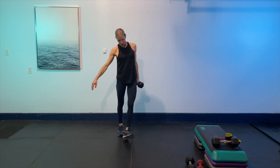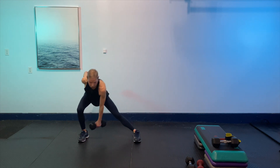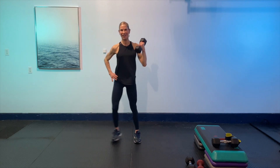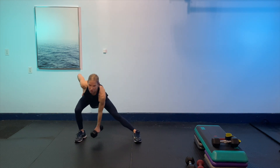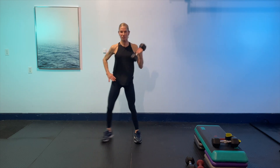Taking it back to the other side — big breath in. Here we go — dropping across, driving back up, going at your own pace. Just keep that spine long. Take it at your own pace — if you need to slow it down, slow it down. Control is the key. We've got 15 seconds to go — drive. Last one. Give it a shake.